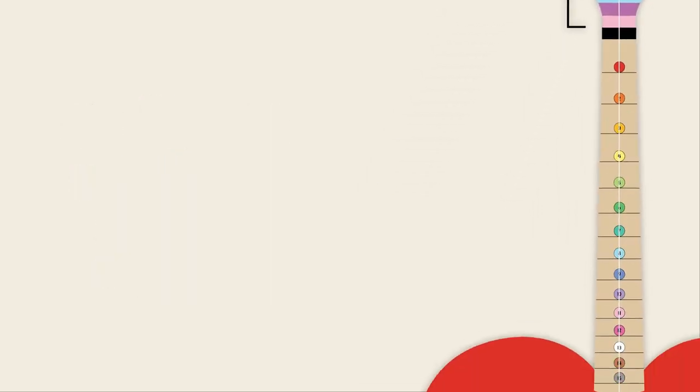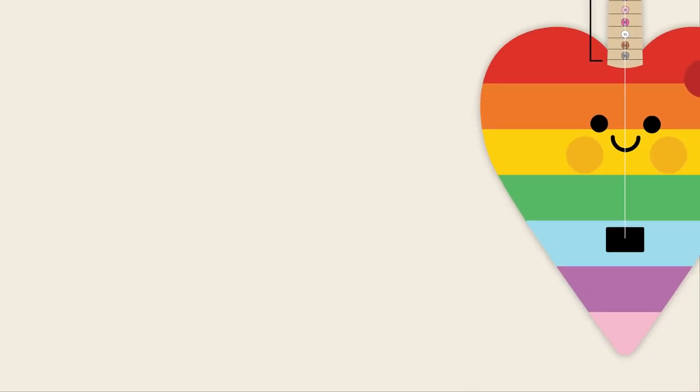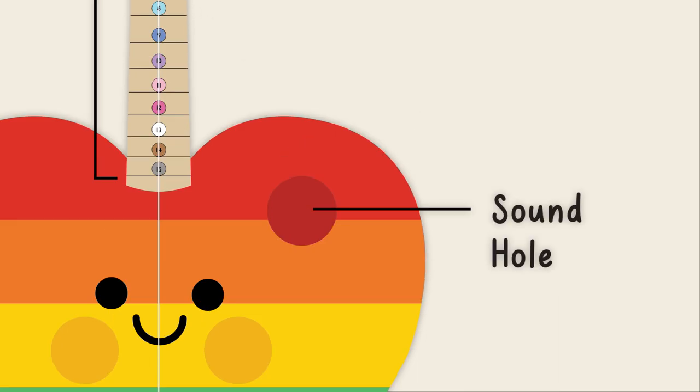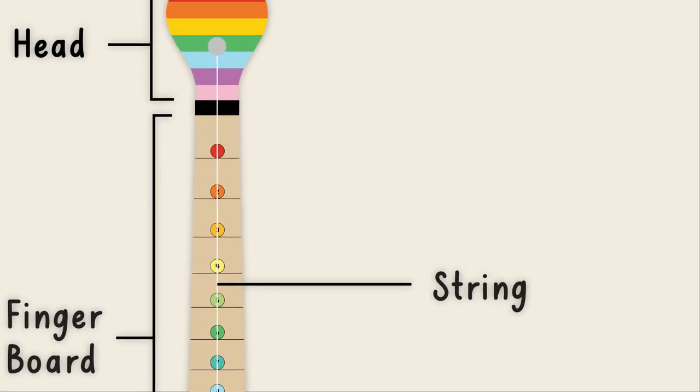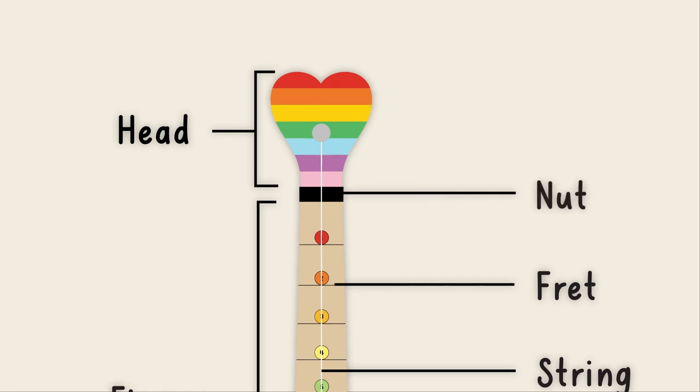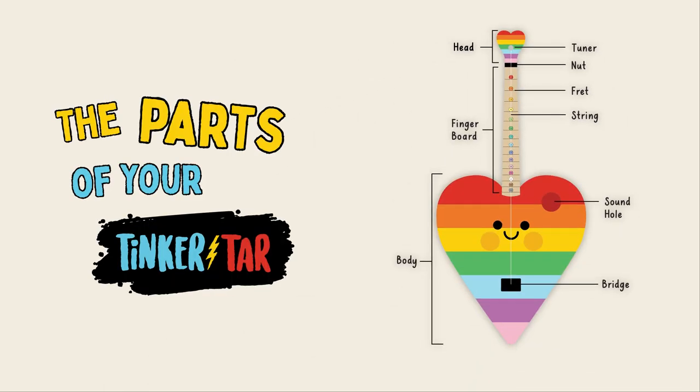You've got the head, the fingerboard, the body, the bridge, the sound hole, the string, a fret, the nut, then the tuner — the parts of your Tinker Tar.